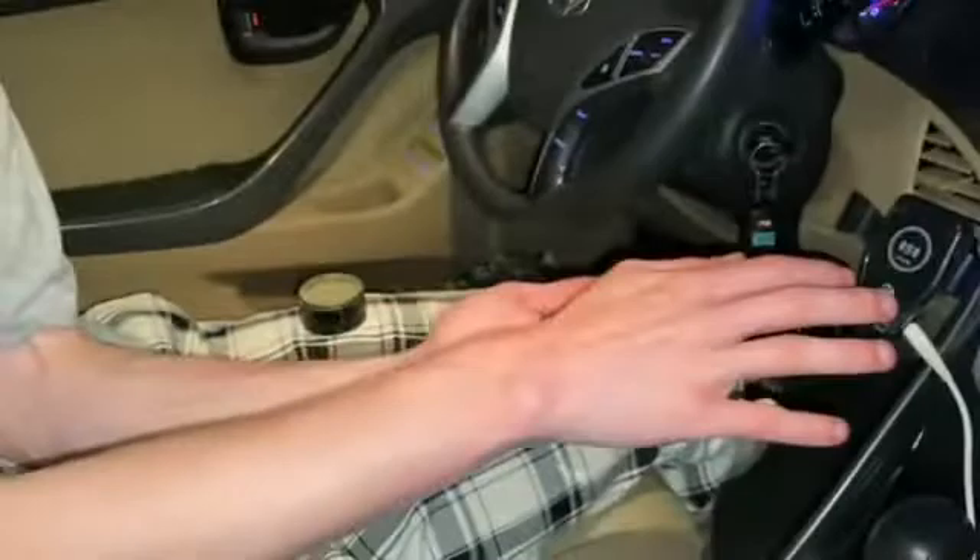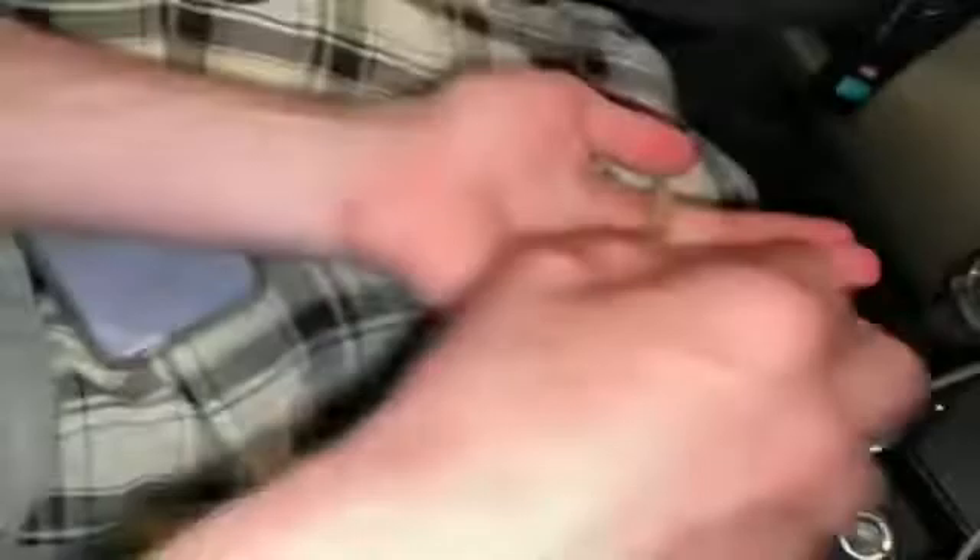My favorite trick is to roll it in your hands like this so the joint gets nice and tight. You don't want it too tight, but just do it a few times so the ends are easy to smoke out of. And voila — you got a nice joint, guys.